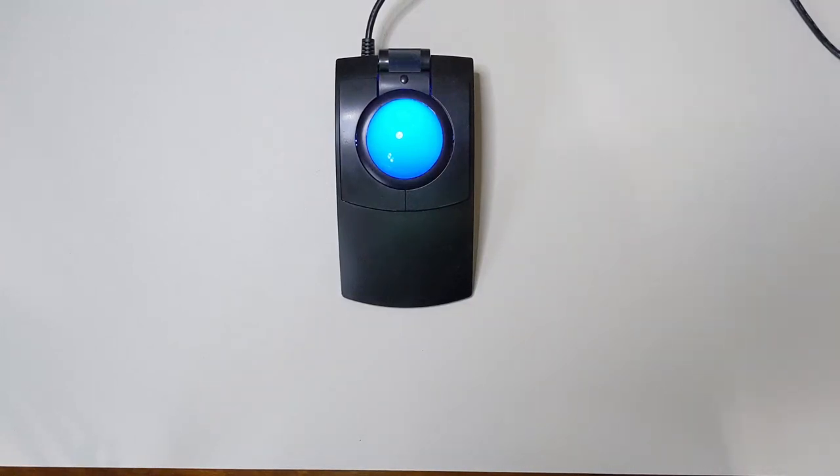Hi everyone and welcome back to another Tech Bytes review. Today we are taking a look at the X-Keys L-Track. This is the Pi Engineering model, not CST. I believe Pi Engineering bought this particular line along with a couple others from CST a number of years back. This is manufactured here in the United States in Michigan.